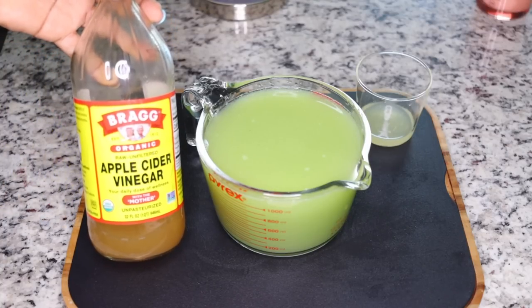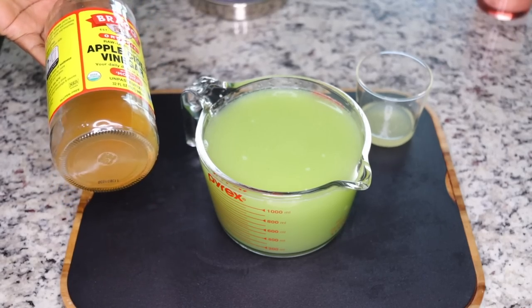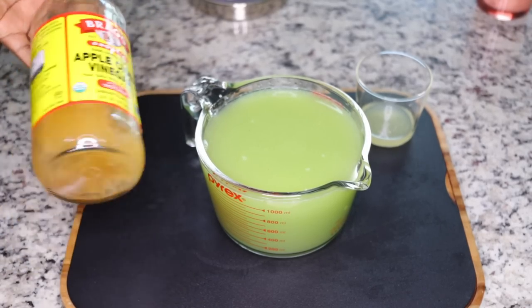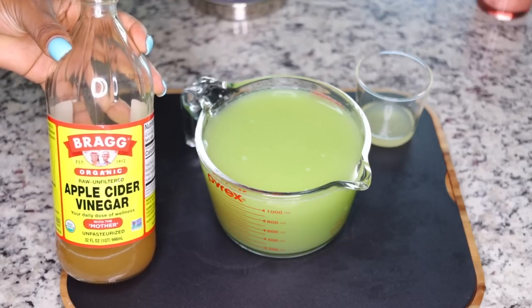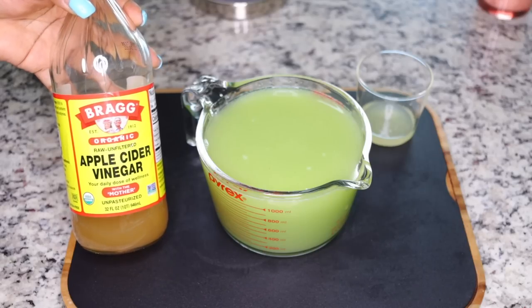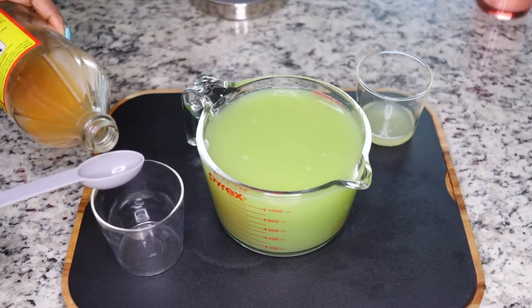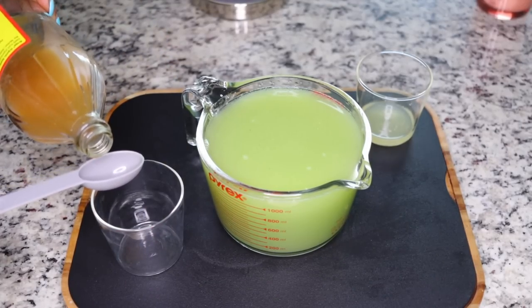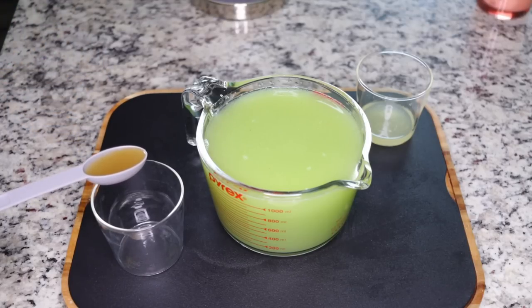Now the next very powerful ingredient I add is this - it just takes this to the next level even though the other ingredients are very powerful. This takes everything to the next level and that is apple cider vinegar. This is very good because it helps to cleanse bacteria that is slowing your metabolism and has your system activated to burn fat so fast. A little goes a long way - just measure out one tablespoon of apple cider vinegar.